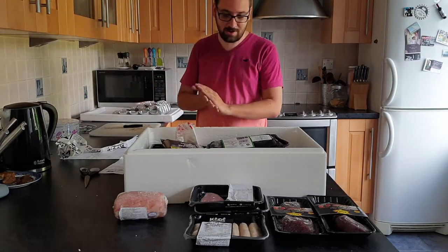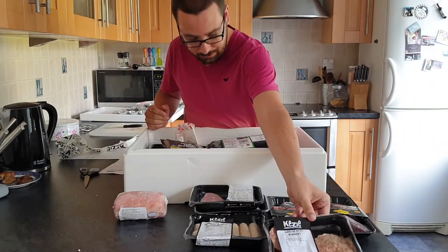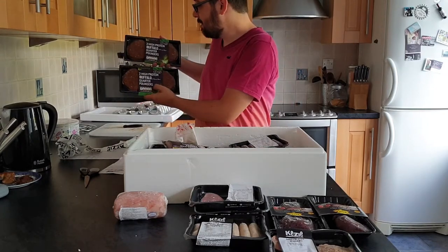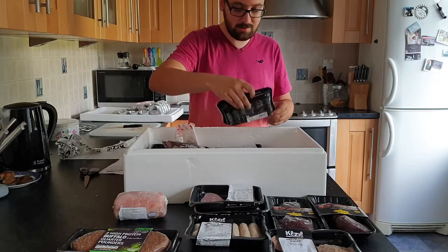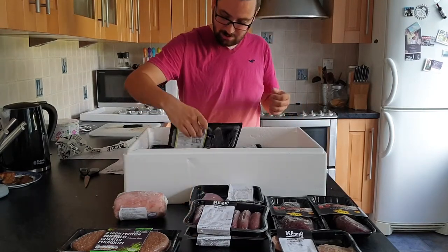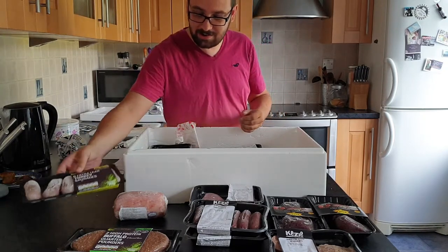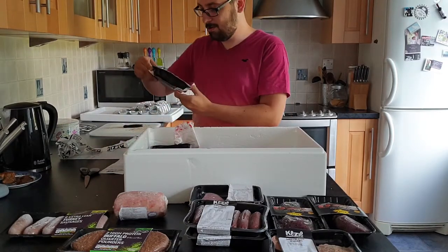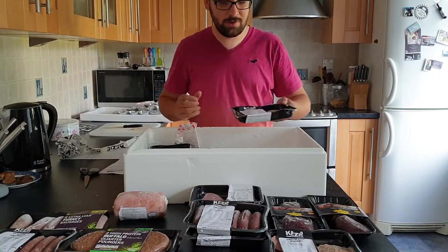I would be barbecuing that — wagyu beef burgers, two of those. Some high-protein buffalo quarter pounders — four of those. There are some kangaroo sausages, a number of those. Extra lean turkey sausages — quite fat sausages on those. Some venison sausages — or 'bambi' as I like to describe them. And there's some more wagyu burgers — four of those in total.